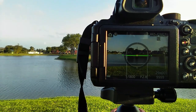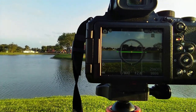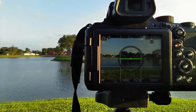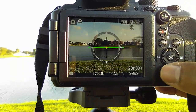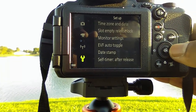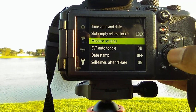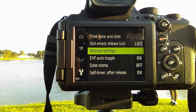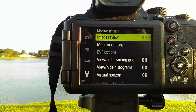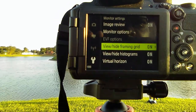Now what if you don't want all these things on the screen — the level meter, the crosshairs, all that? Here's what we do: go to menu, go across, scroll down to settings, then go across to monitor settings. Hit OK and then scroll down to see what options will come up on screen.